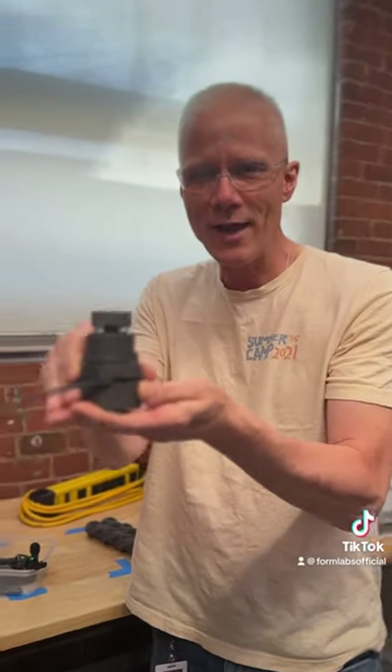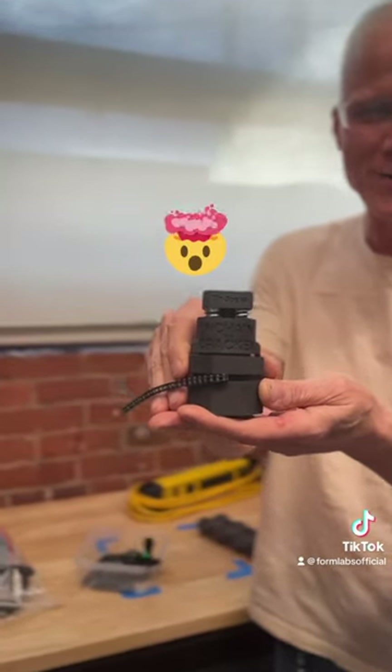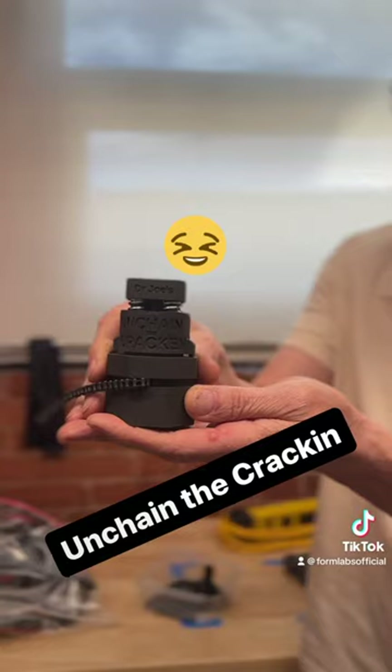Hi, I'm Joe. I'm an engineer working on 3D printer development at Corm Labs, and I'd like to talk to you today about the best chain cracker you're likely to run into: Unchain the Kraken.